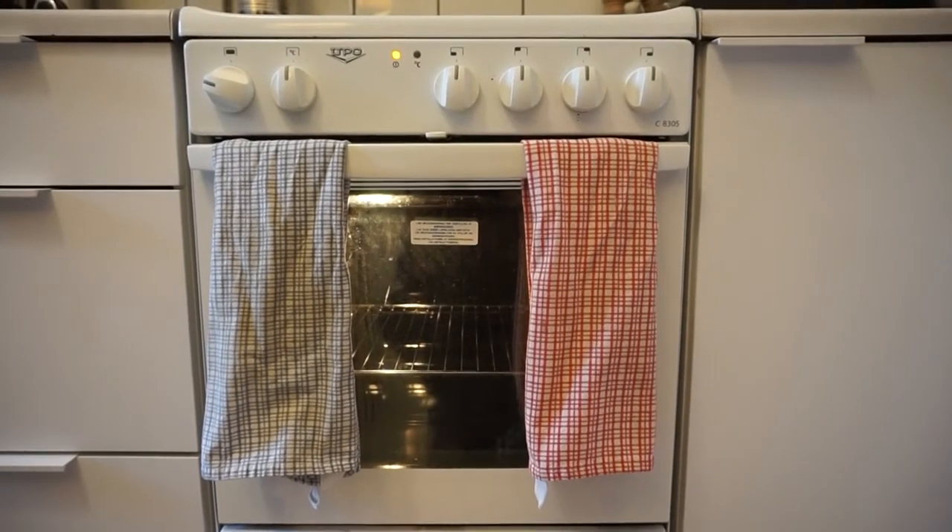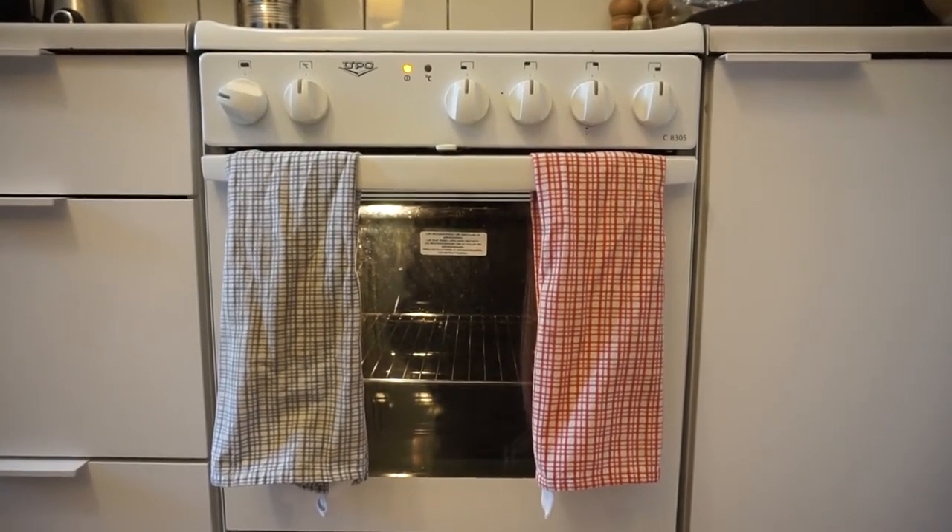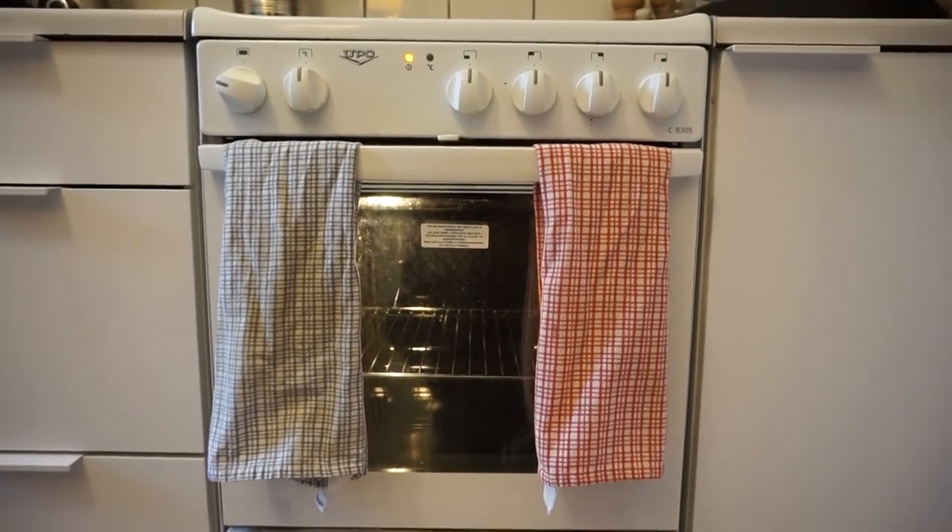Let's continue the tour. Nothing special here — this is my oven where I make my muesli or lasagna or whatever other things I want to make there.